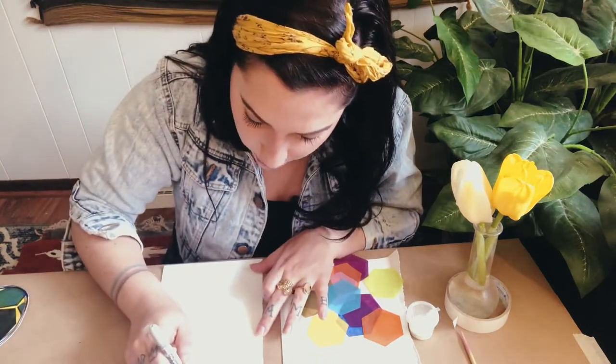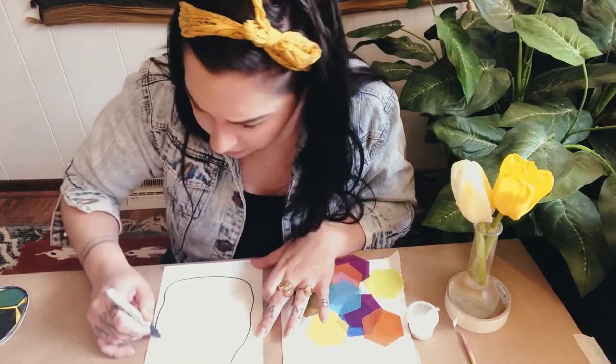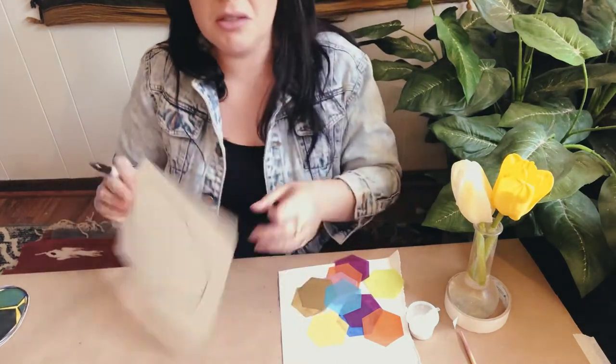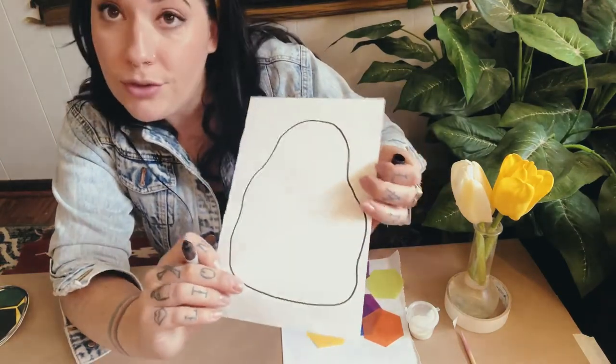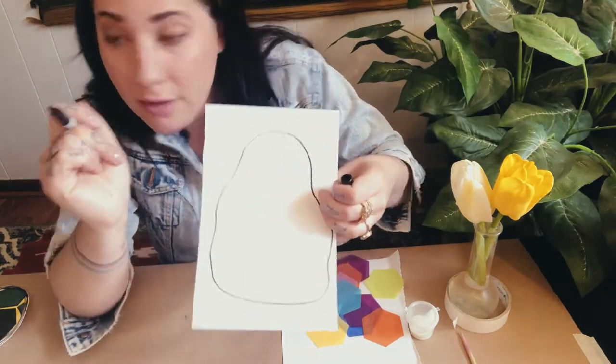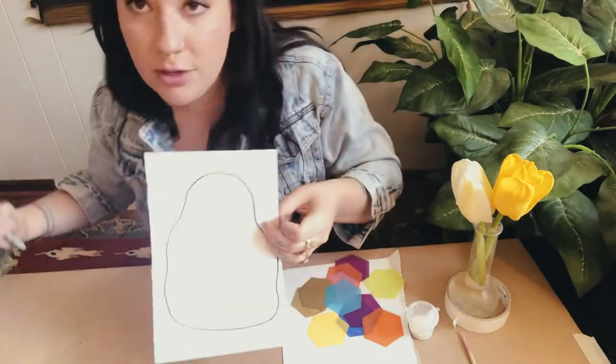So I'm going to draw out the shape of my beehive — it's kind of like a big lumpy organic shape, a little bit smaller at the top and bigger on the bottom. And if you wanted to, you can draw a little tiny entryway for your bees to go in and out of the hive.